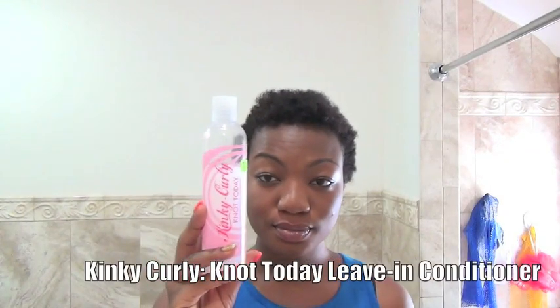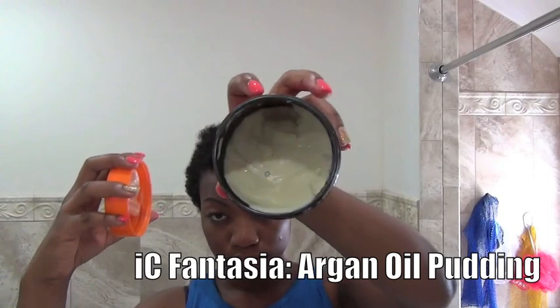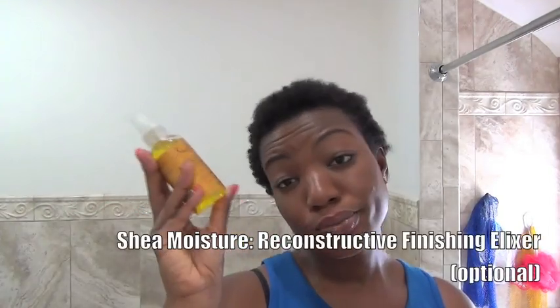Here's what you're gonna need for the no-gel wash and go. This finishing oil spray is optional. You can use any variety of leave-in conditioner, oil, or shea butter.